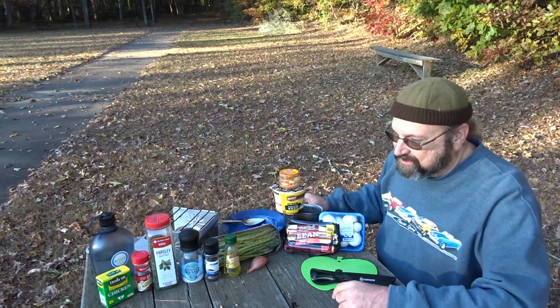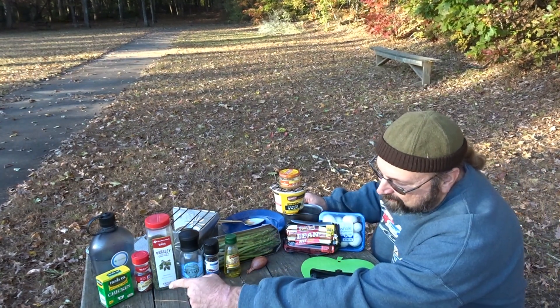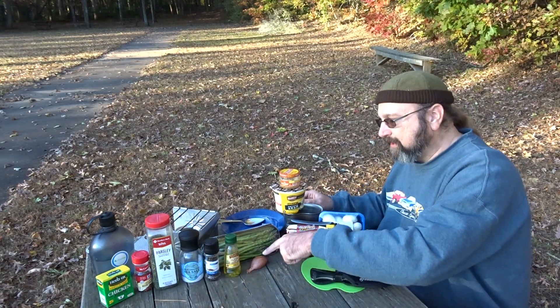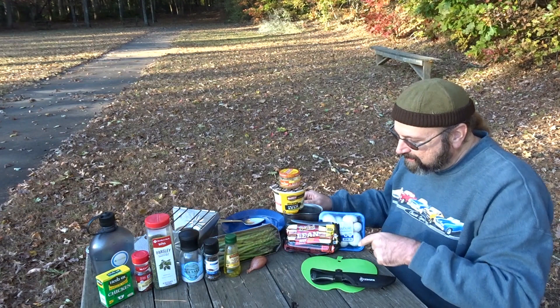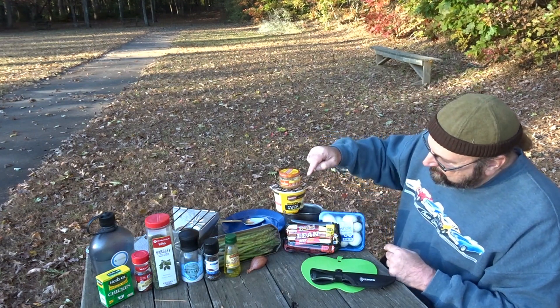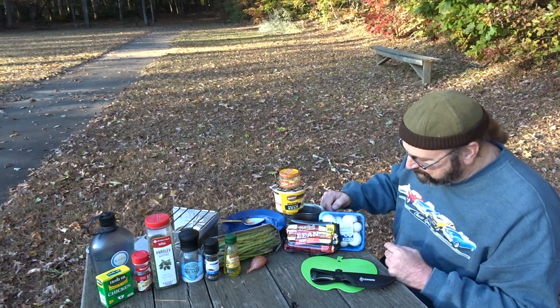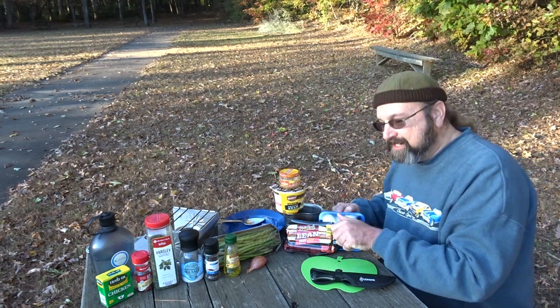In the seasoning department, we've got some chicken broth, crushed red pepper, parsley, salt, and pepper. We're gonna use olive oil, a shallot, and asparagus. We'll use garlic, and we're gonna use creamy potato soup to make this a creamy hot dog soup.